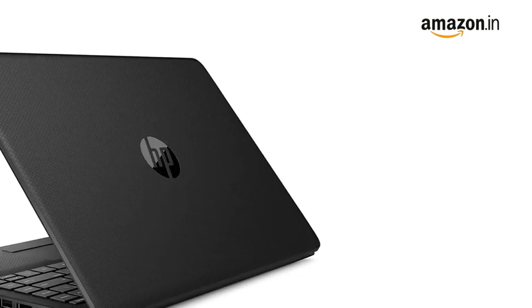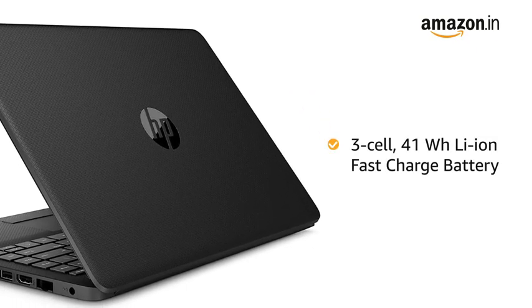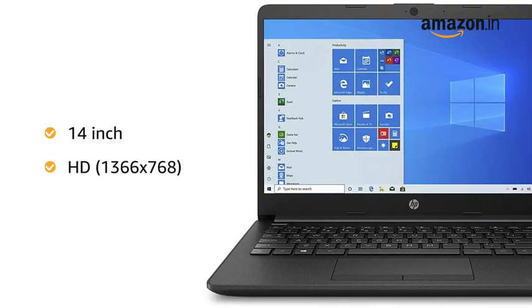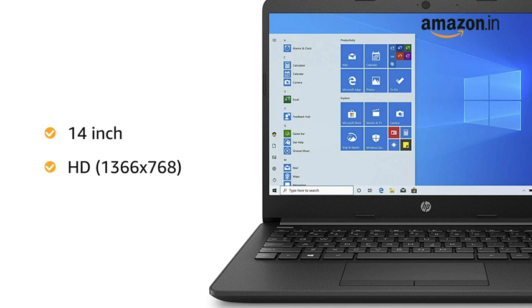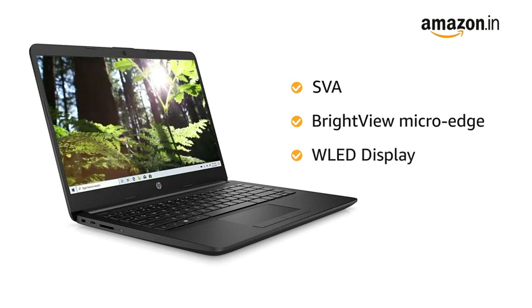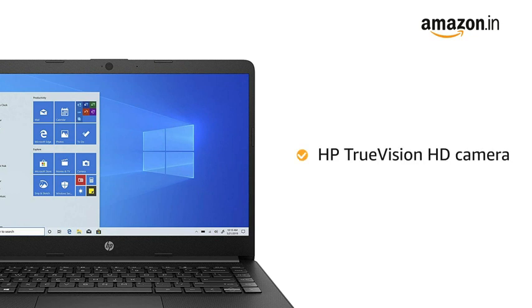The laptop is equipped with a 3-cell 41Wh Lithium-Ion Fast Charge Battery. It has a 14-inch HD screen with a resolution of 1366 x 768 pixels along with SVA BrightView MicroEdge WLED display. The laptop is equipped with HP TrueVision HD Camera with integrated dual-array digital microphone.